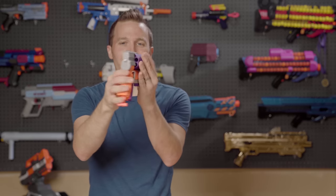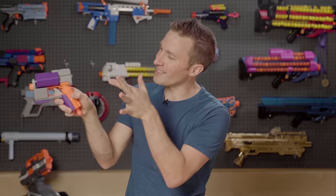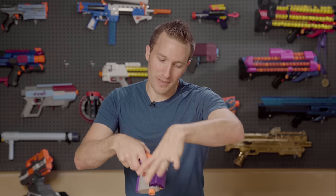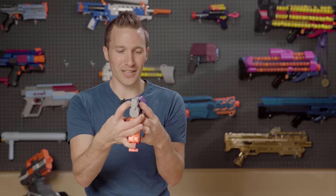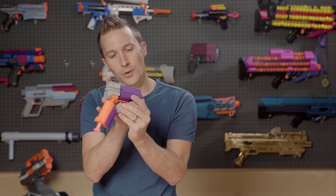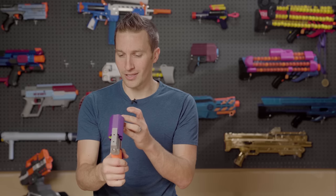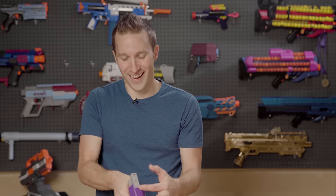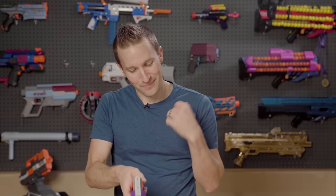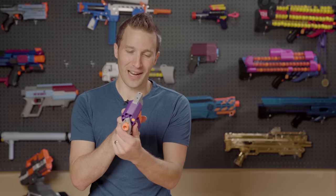One neat feature of this blaster is that it can be both front-loaded or rear-loaded. There are nice slots where you can see two empty slots and actually load in your darts, and it relies on just a friction fit to hold those darts in place. With all the dart types that I tested, it seems to hold them just fine, and I think that's a really innovative design to be able to load up on the fly without having to turn the blaster around and look down the barrel.